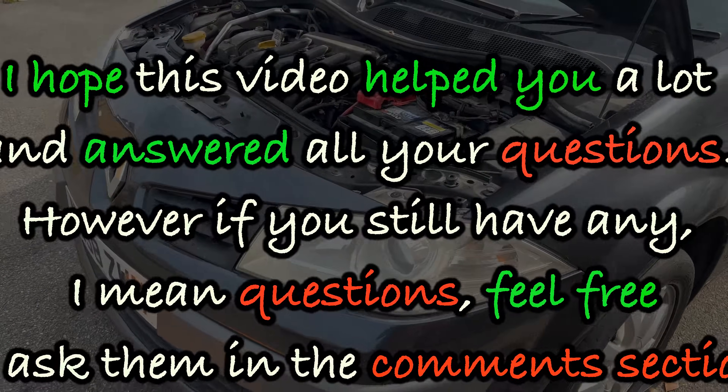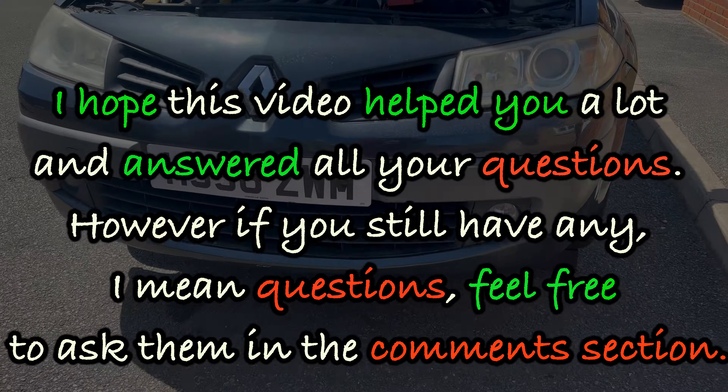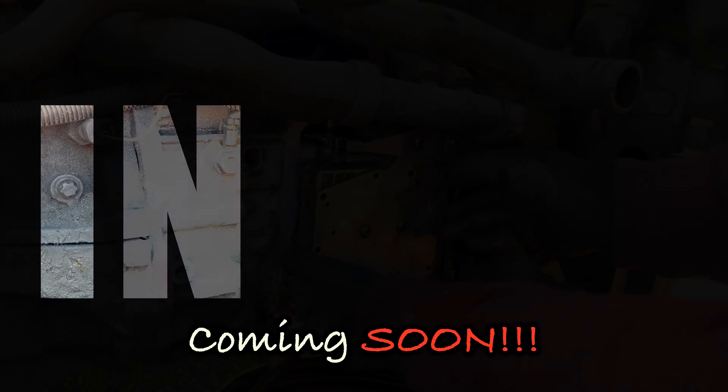I hope this video helped you and answered all your questions. If you still have any, feel free to ask them in the comment section. Take care and catch you in the next one.